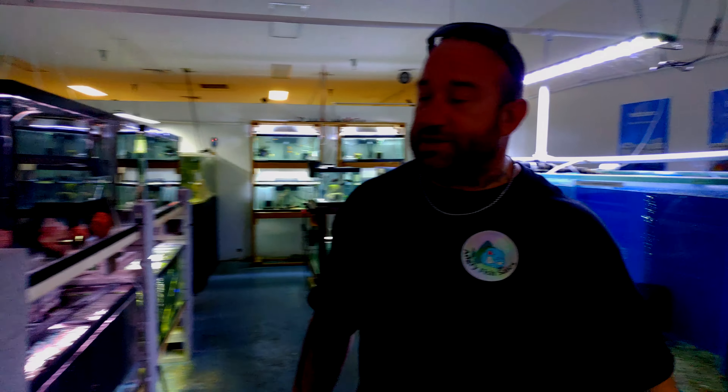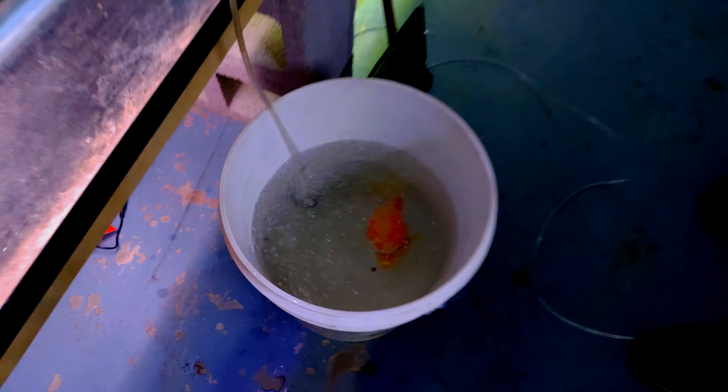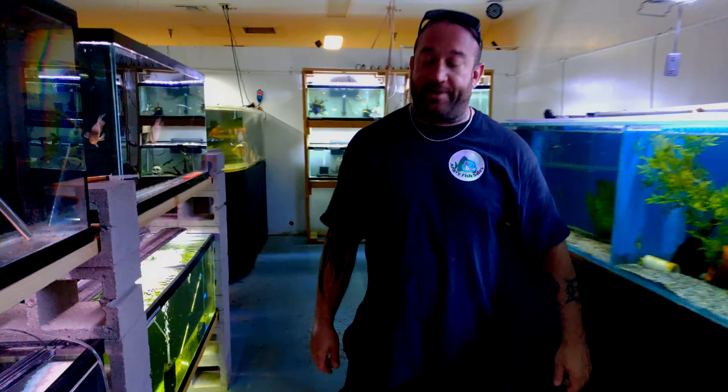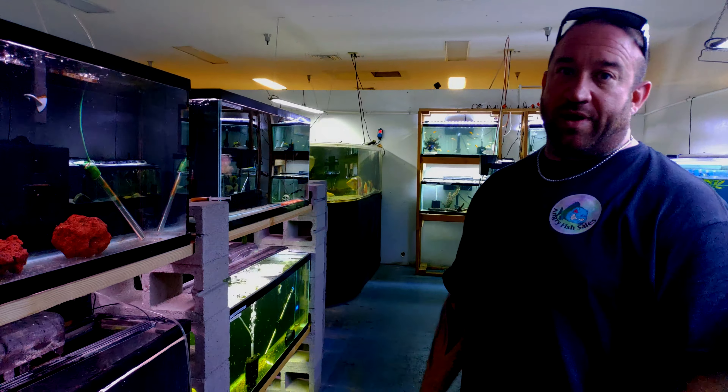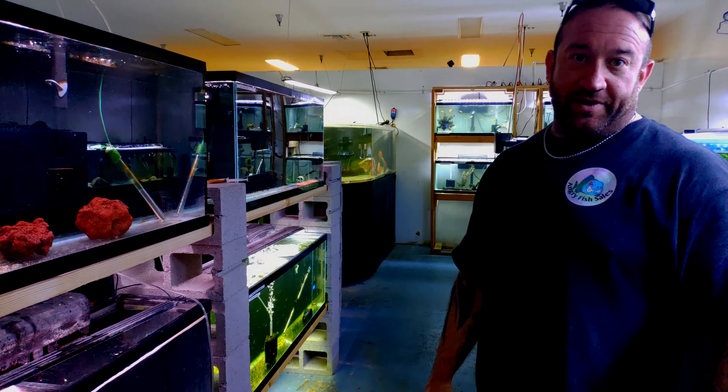What's up guys? Donny, Angry Fish Sales, Arizona Pacu. We've got sick Bobby in a bucket. Bobby's got internal stomach parasites and he hasn't been feeling good. His belly's all bloated and messed up. We've got him in a bucket of tranquil and water right now, so he should be drifting off here pretty shortly.